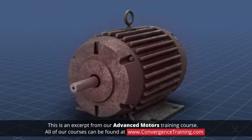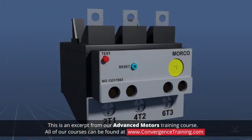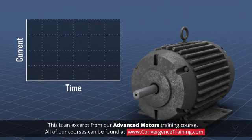Motors can be damaged by excess heat caused by current flow when there are overload conditions. Installing overload relays in your applications can protect your motors. When a motor starts, it typically requires six times the full load current rating.